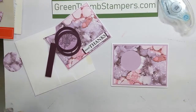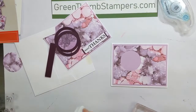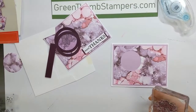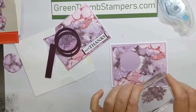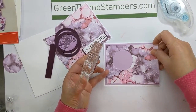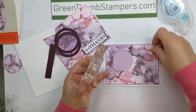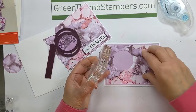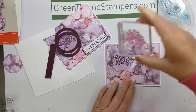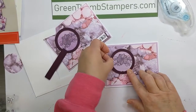I've got some Blackberry Bliss ink and the flower from the stamp set that came in the kit. I'm going to ink that up — you could use black if you only have black. Then you're going to stamp that down through the hole. I went off a little bit but that's okay because we're going to cover that up with our circle.